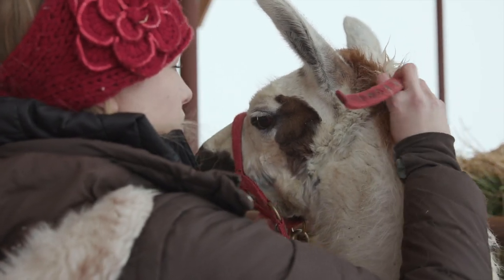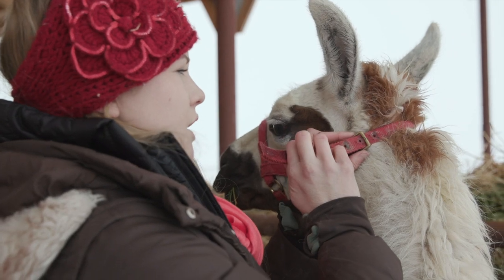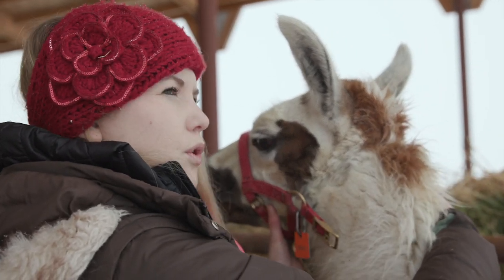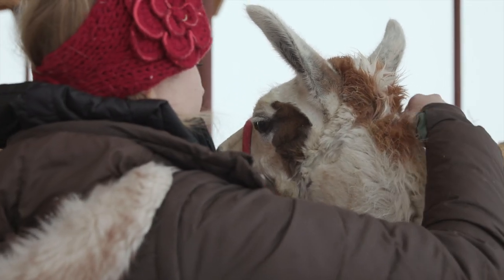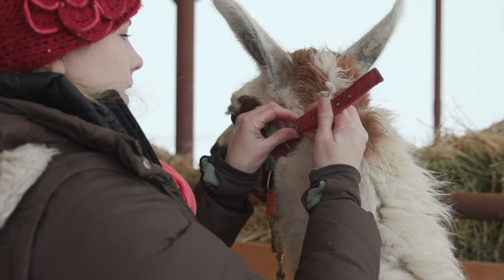With an adult llama you can do this over and over, probably between 10 and 15 times, and then it's time to quit. You want to quit when they've done it really, really well — at least once all the way through. You don't ever want to quit when they've just gotten exhausted and started doing it wrong. That time he did it perfectly; he never jerked anywhere. I'm going to do it back up and we're going to leave it at that.